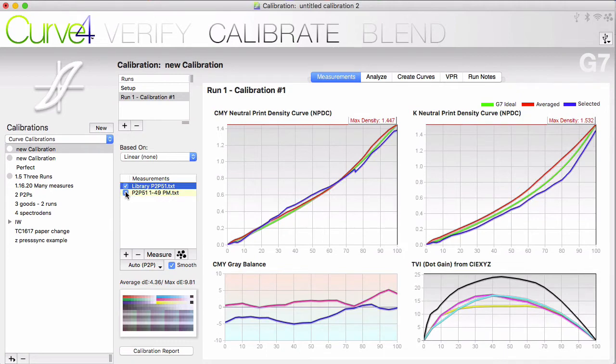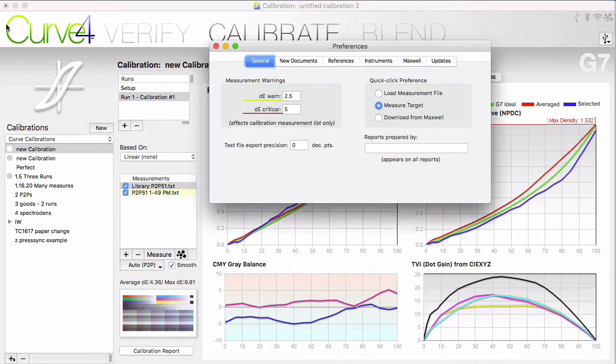Similarly, the max delta E is the difference between the one that is highlighted and the worst for all of those in the measurement area. The idea is that you may want to see how far out some of these sheets are from the others so that you can throw out the outliers — you want a collection that is a good representation of your press run. You can also change where this color coding kicks in. Go to the preferences area and you can set the warning level and the critical level, what shows up in yellow or red.